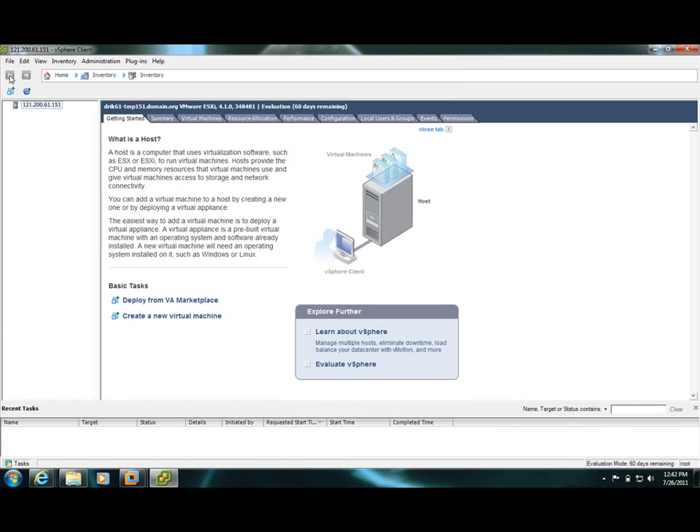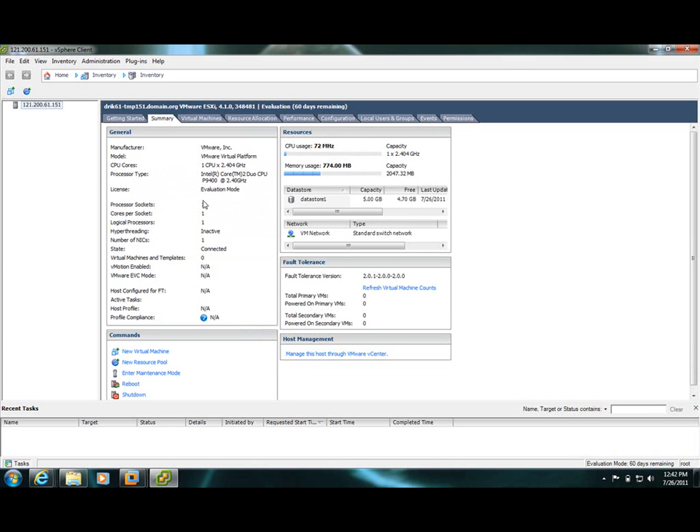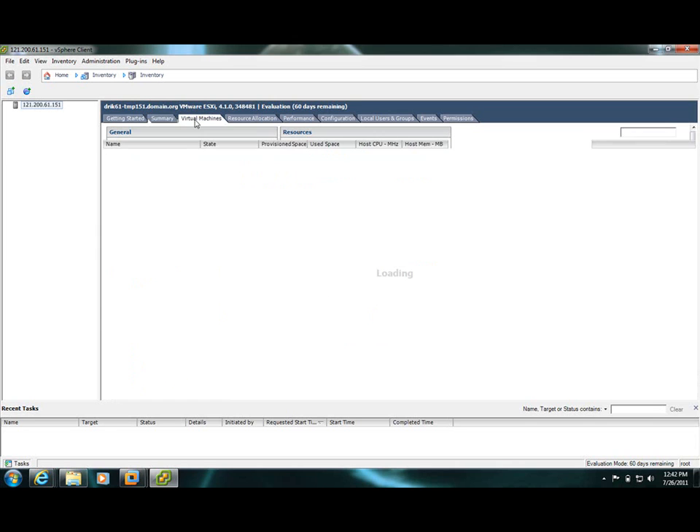This is your final inventory. You can also install. Let's go through the step-by-step summary. I don't have any virtual machines installed on this machine right now. So this is about it — my processor, CPU, the manufacturers, the VMware server. It also shows you the network. It's using the datastore. And you can also install new virtual machines, and it will give you the resources to maintain a good shutdown — whatever you actually want to do.